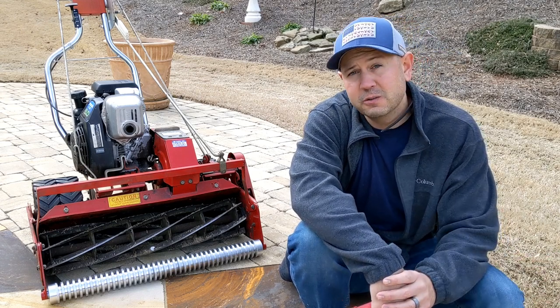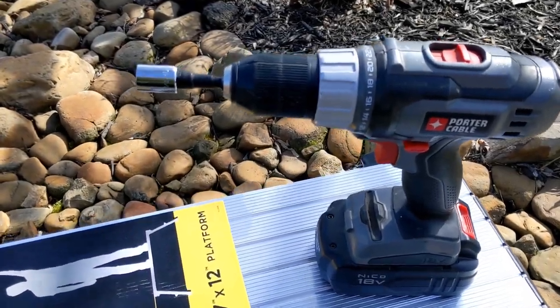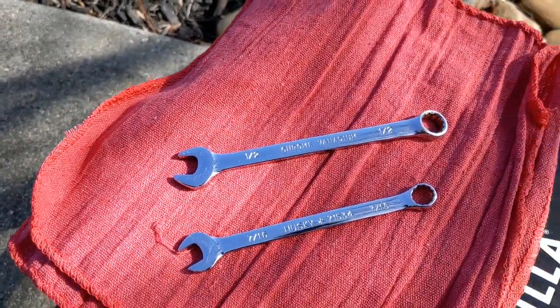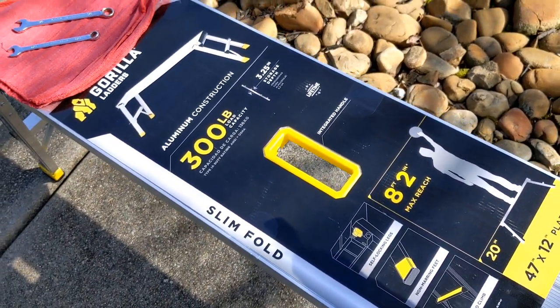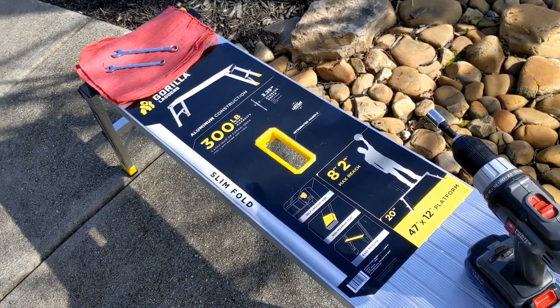For the tools needed, I'm just using a standard drill with a half-inch socket and two wrenches — a half-inch and a 7/16ths. Now this all-aluminum construction slim-fold platform with dual locking legs and a 300-pound weight capacity from Gorilla Ladders is completely optional, although I'd highly recommend one.